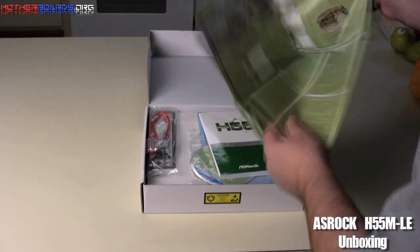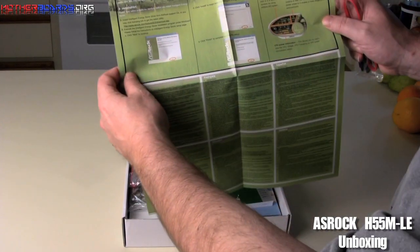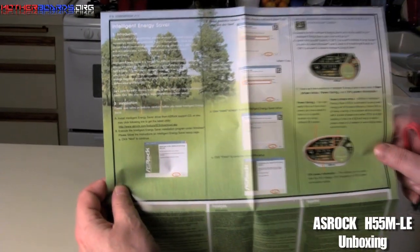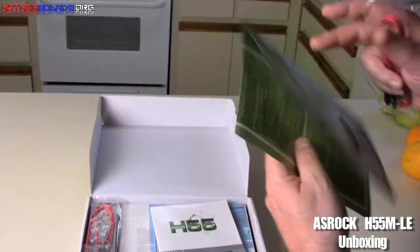We'll open it up so we can take a look, because I haven't seen this before. This is a sheet on the Intelligent Energy Saver, which is basically green stuff — this company is trying to keep things green, which is a great movement. I'm down with it and you should be too.